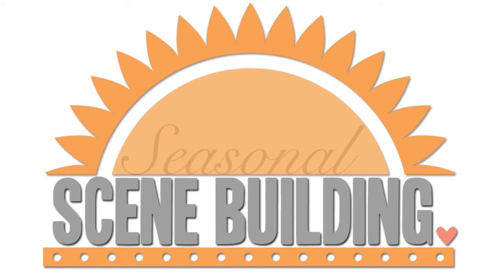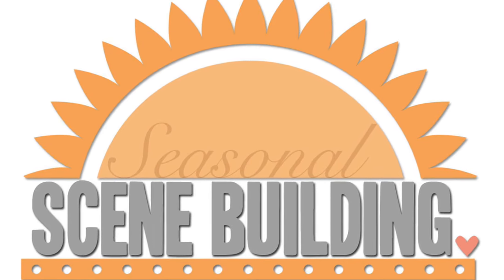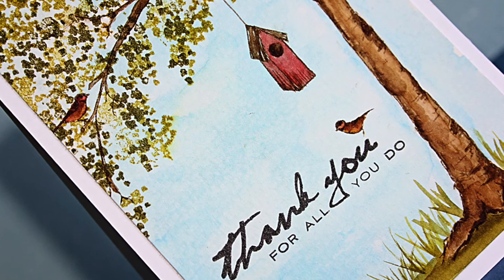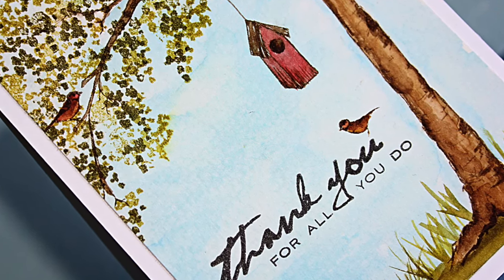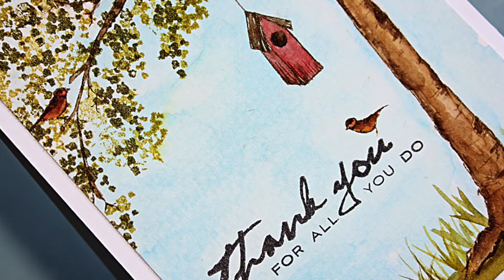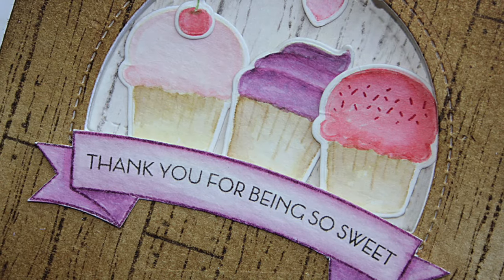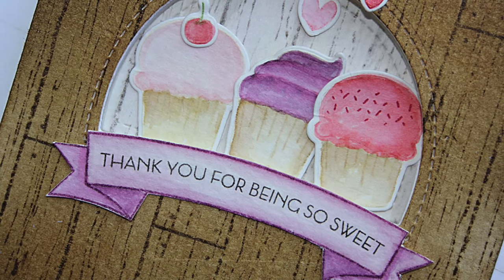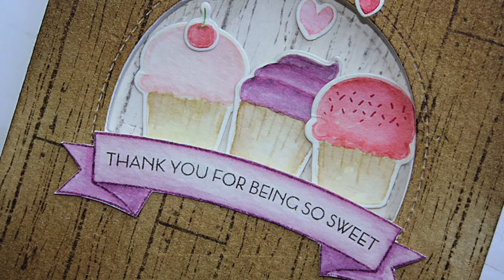Hello and welcome to Altenew Academy. I'd like to welcome you to our newest class, Seasonal Scene Building. Do you want to learn behind-the-scenes techniques for using your stamps and dies to create all kinds of scene cards? If so, you will want to join me. My name is Nicole Spohr-McWirk and I'm so thrilled and honored to be the instructor.